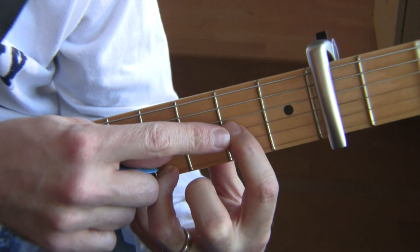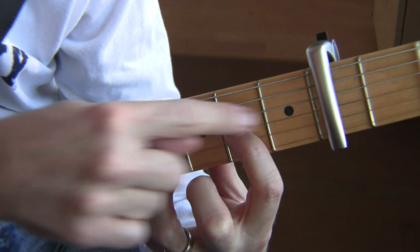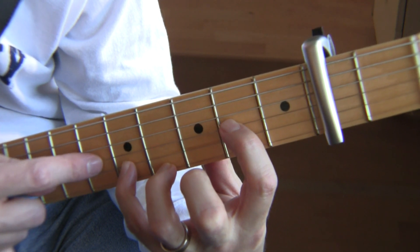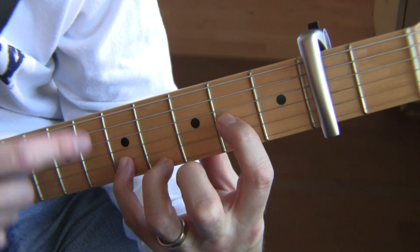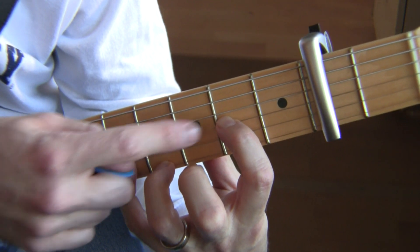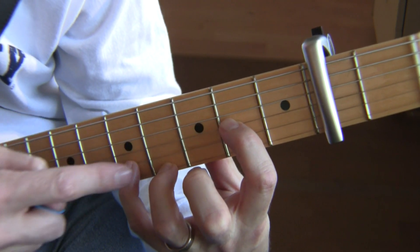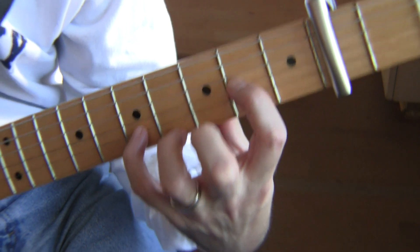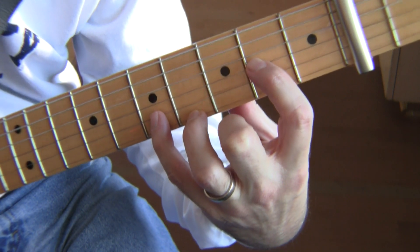Take the first finger and put it on the G string right there — I'm going to call these the fourth, fifth, and sixth strings. So on the G string (fourth string), you've got the second fret, then the fifth fret on the B string, and the fourth fret on the E string. That is the basic position of this song.